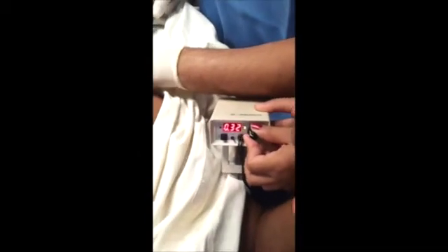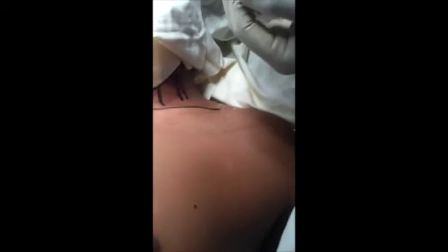We are getting contraction, which means we are in the correct position and not too internal. We will aspirate and go for injection — it is going freely. The local anesthetic is injecting very nicely. See the free flow of local anesthetic. The needle is in the proper plane, so the block will definitely work.